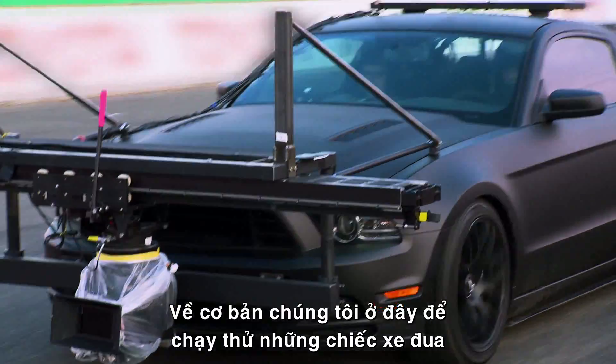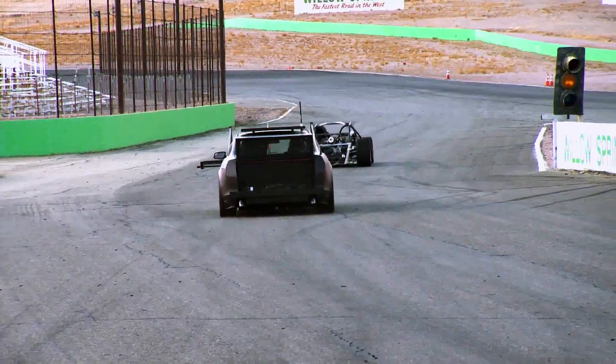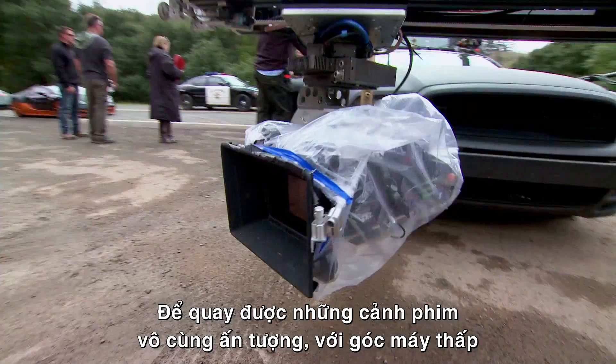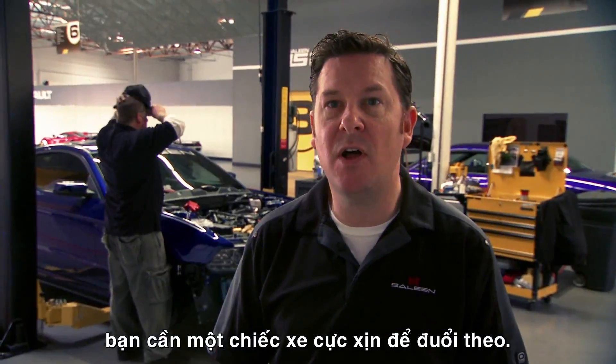We're basically here testing the race cars and testing camera systems that can keep up with the race cars. In order to get those really dramatic shots at low angles, you need a very badass car to follow.